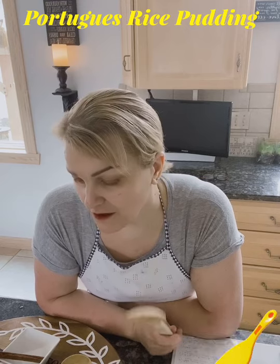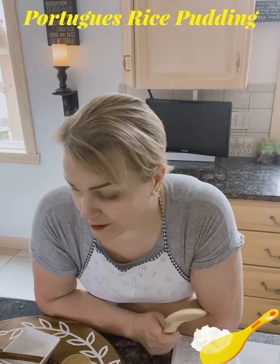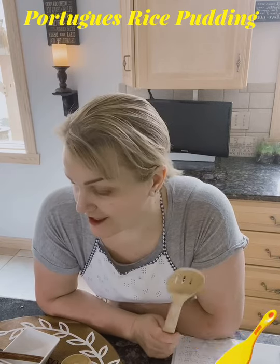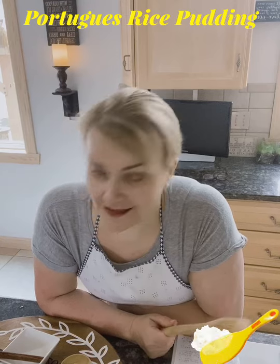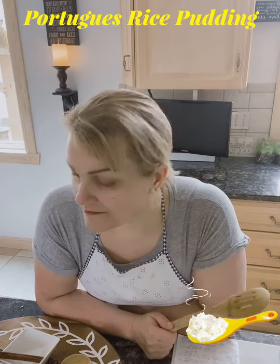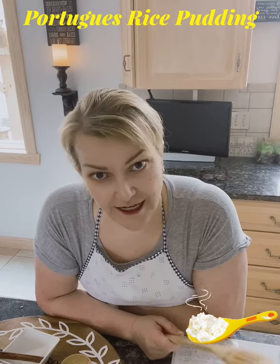My sister-in-law does a really, really great rice pudding, and one of my very good friends makes a really good rice pudding also. So I always love theirs — that's why I've never made it, because they always give me some. But I'm like, you know what, I'm gonna try making it again.